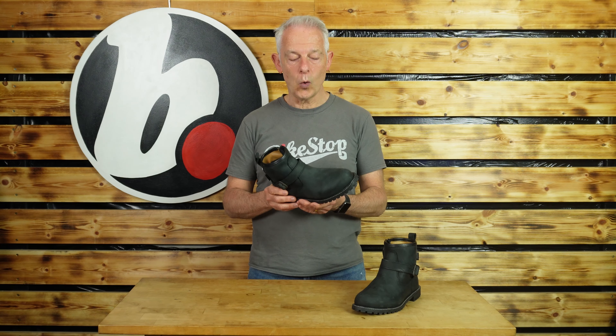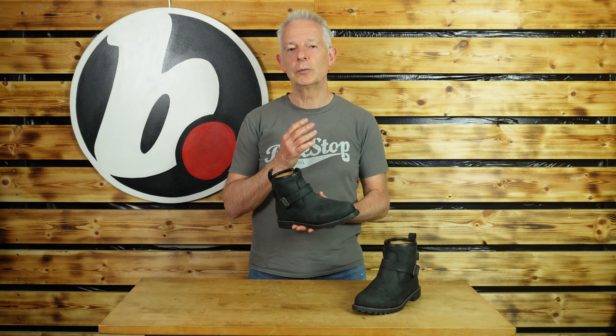The sole is also grippy and that should keep you away from any of those parking mishaps. Comfort-wise, being leather, they will be supple and bed in, and they are waterproof. The only downside of waterproofing is that they don't breathe as well, so they can be a little warmer. If you're wearing them all day you might find you get a little bit sweaty.